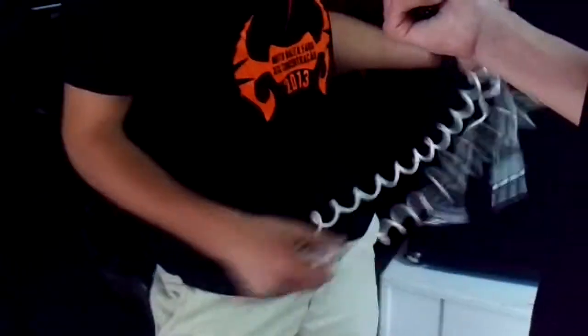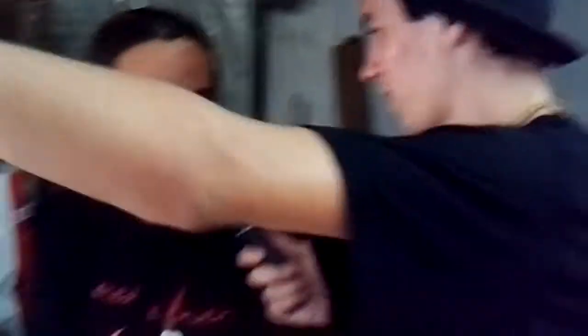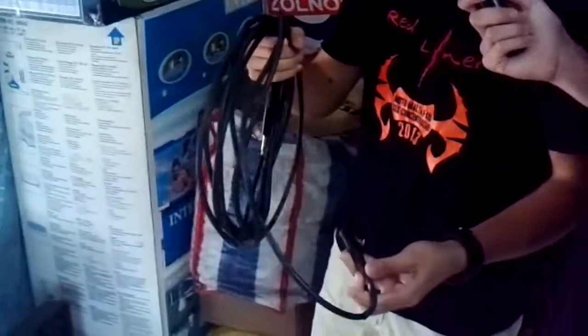Cables. For the pedals I use Planet Waves — the best one. I use a Fender cable, I don't know the model — it's like a spring. Very nice. This is a 4DM cable, for running on stage — this is the shit. Lava Cable, Joe Bonamassa signature. Fuck yes.